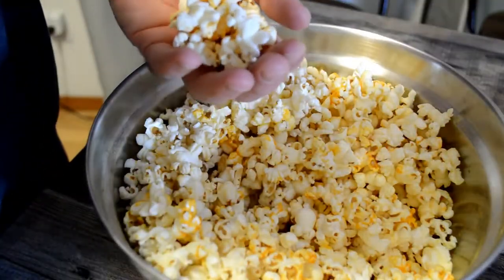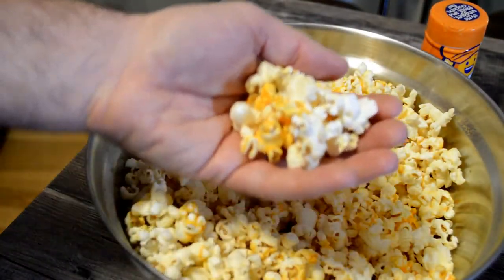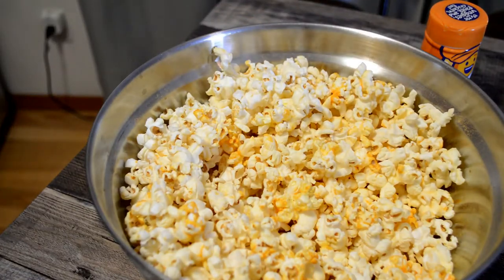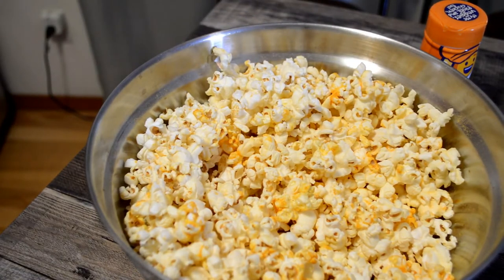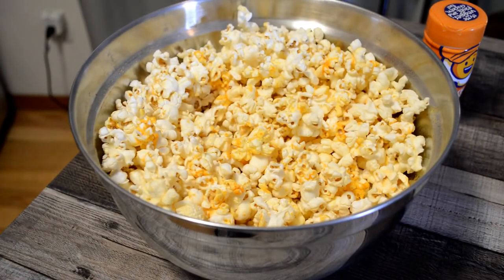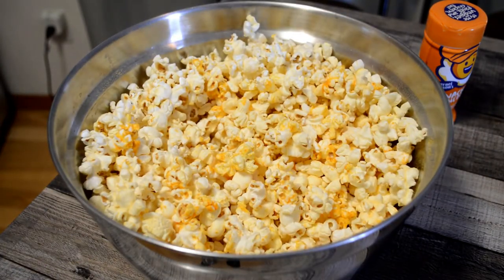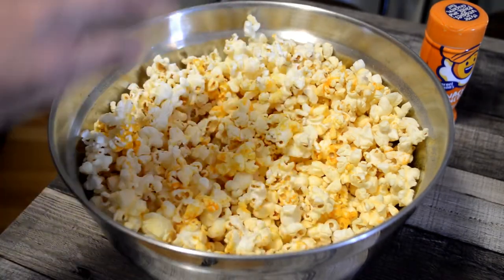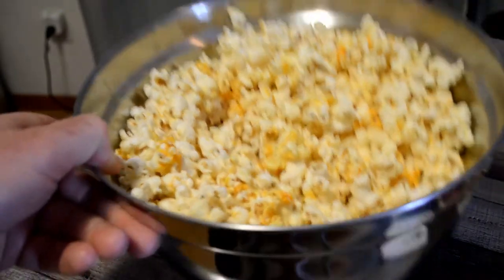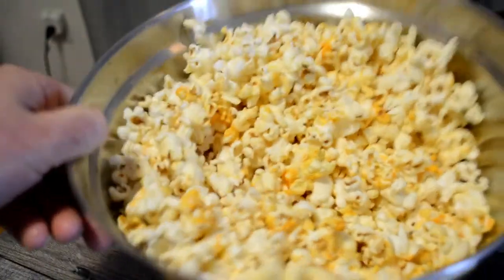Nacho seasoning by Kernel Seasons — taste test. Three, two, one. Yeah, that was really good! Definitely adds another dimension to it. I would say if anything, it might have a little tiny bit of nacho cheese — kind of like maybe a chili cheese type of flavor. I think there were chili cheese Fritos — that's kind of what it's reminding me of, at least on the popcorn. There's no spice or anything like that. Mostly it just tastes cheesy. I would say I like this already better than the white cheddar.